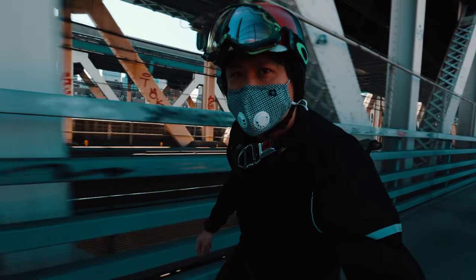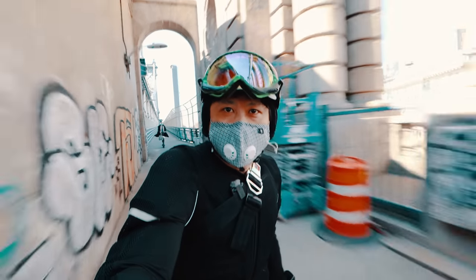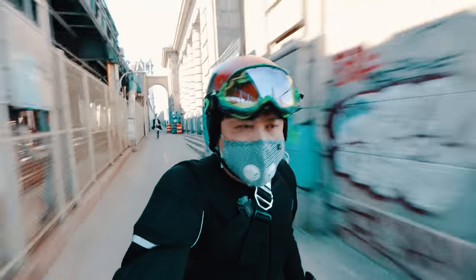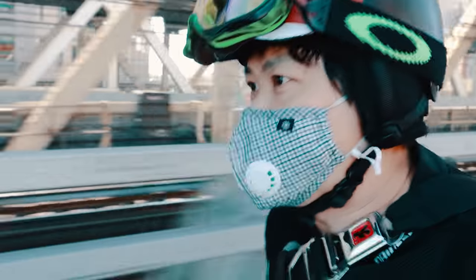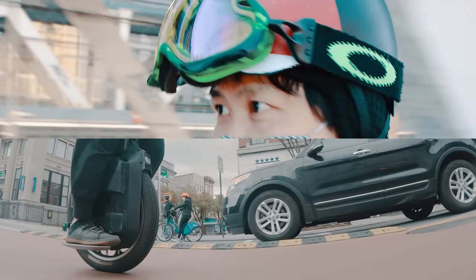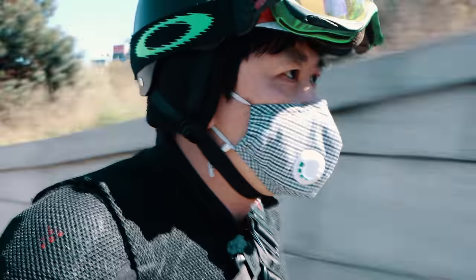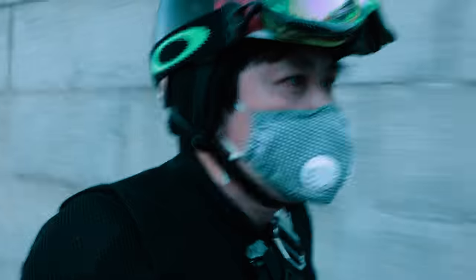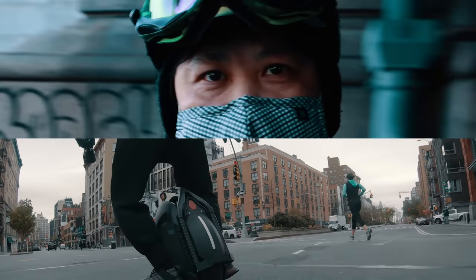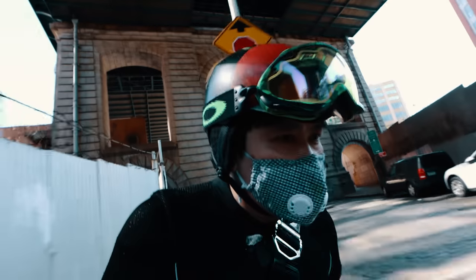Differences become especially pronounced when you push an electric unicycle to its very limit. So this week, we're going to explore ride feel by comparing two of the most extreme electric unicycles on the market. In one corner, weighing 65 pounds with a 22-inch tire, the undisputed long-range king: the Gotway Monster. In the other corner, weighing in at 55 pounds with a unique 4-inch wide tire: the Ninebot Z10.